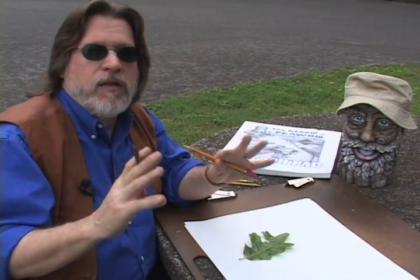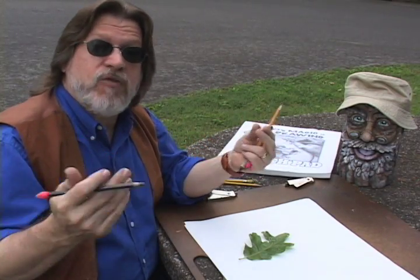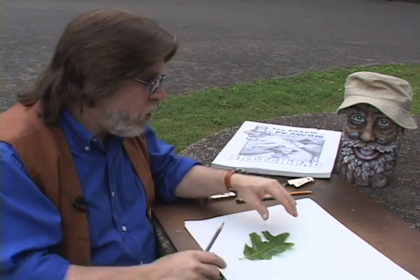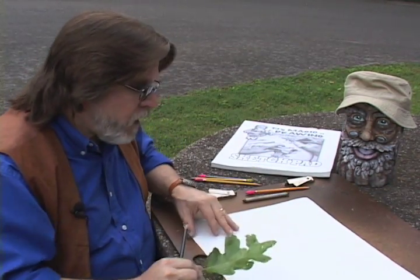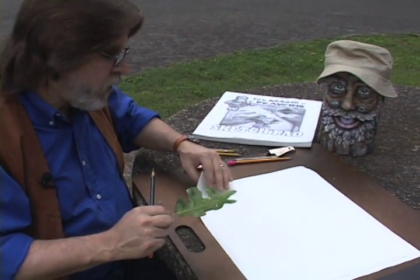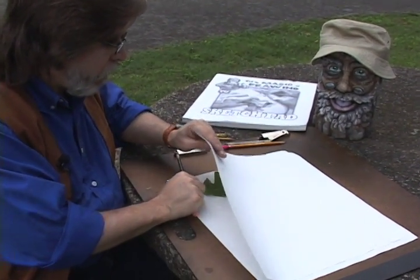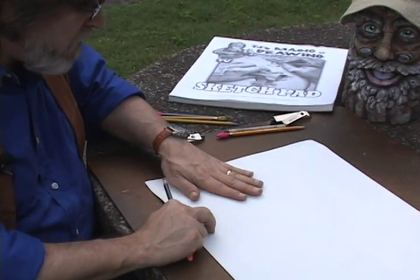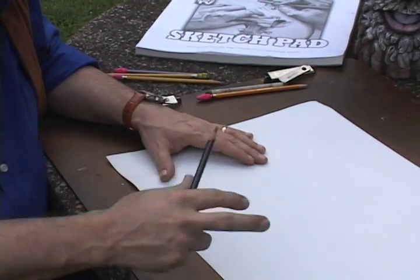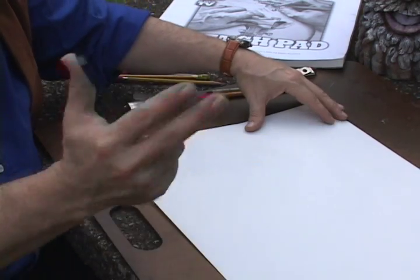I want to show you something magical that the pencil can do without us even really trying. I'm going to do a little rubbing — a texture drawing rubbing of this little oak leaf I found. I'm going to lay it underneath my paper and show you something really cool. A lot of people use pastels to do rubbings of historical places and ruins, and all that kind of stuff, so this is very similar.